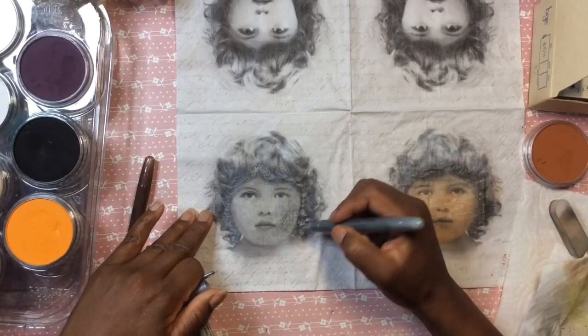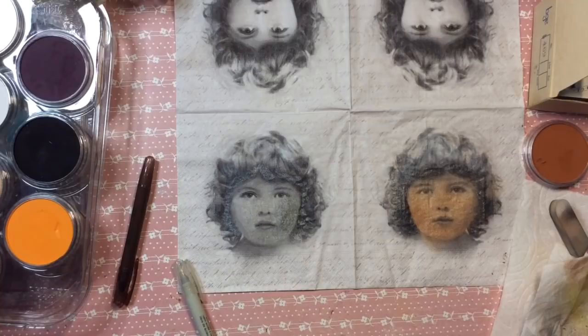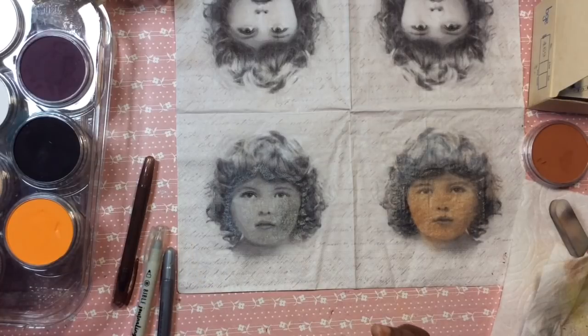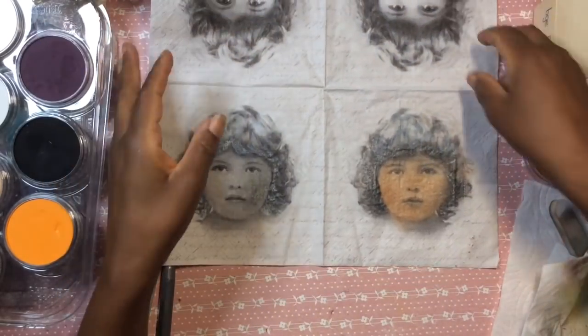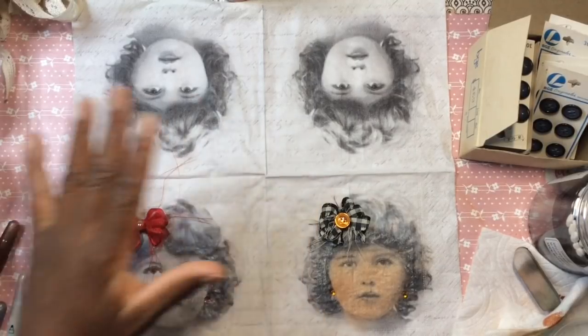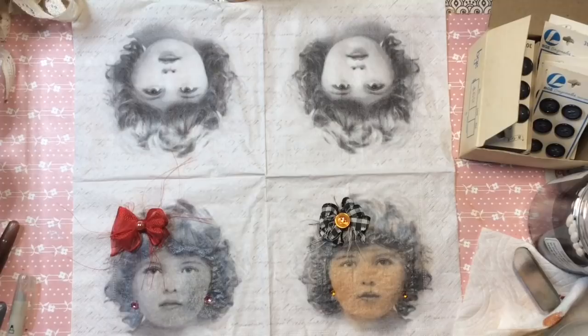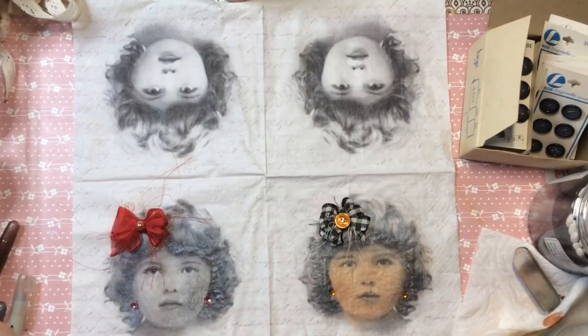I feel like I want to give her some earrings. I thought about lipstick, but I don't like the idea of little girls with lipstick, so I'm not going to do that. I don't want her to look too much like an adult — because she's a pretty little girl. I wanted the girls to look like girls, so I did not add any makeup or accentuate the lips.